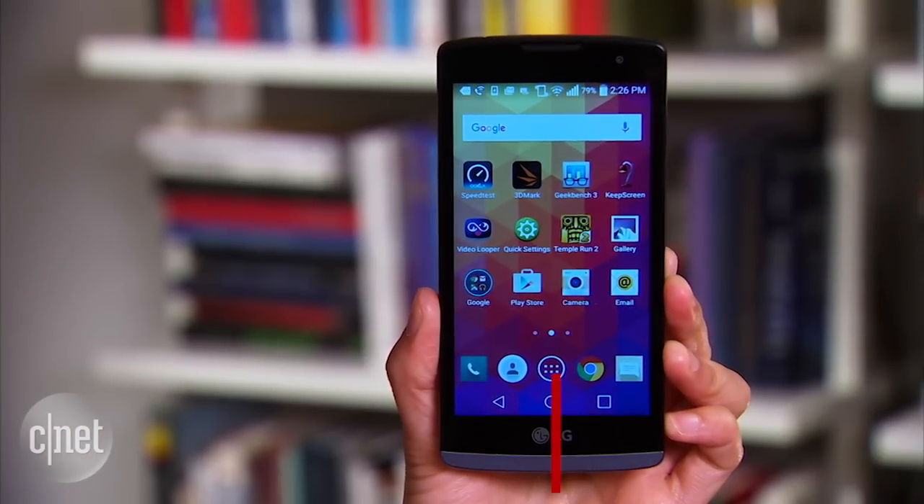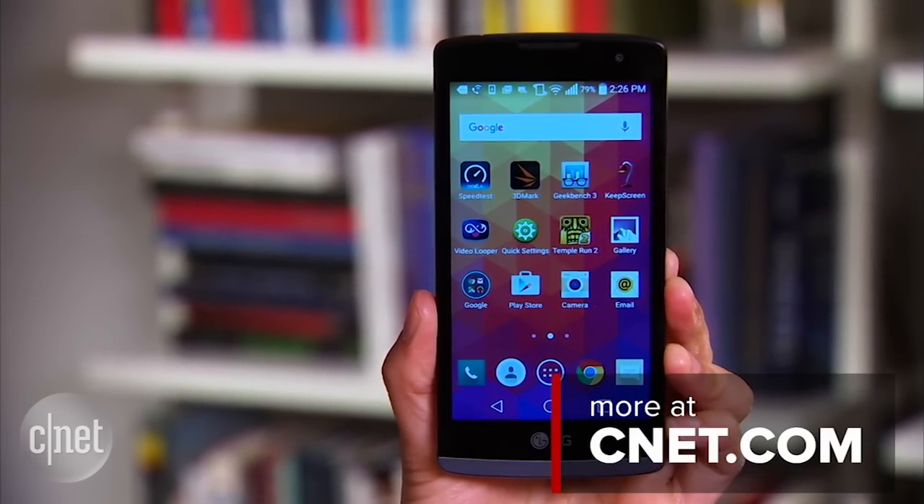For more information about the handset, check out our full review at CNET.com. I'm Lynn, and you've been taking a look at the LG Leon for T-Mobile.